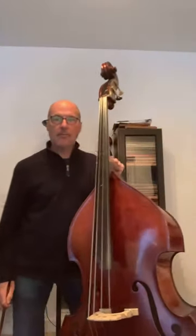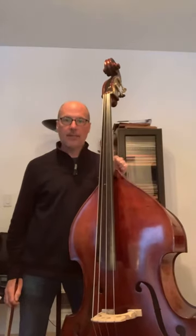Hello, this is an instructional video for George Vance's wonderful book Progressive Repertoire for the Double Bass, Volume 1 — Shortnin' Bread, Variation Number 3.